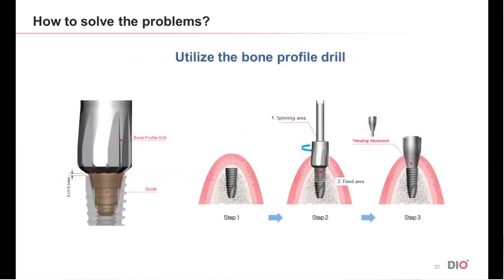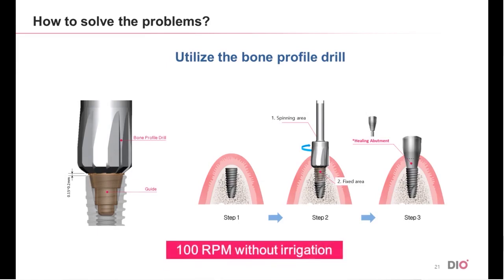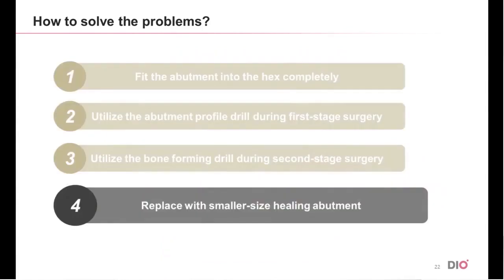Let me explain the bone profile drill. This profile drill is integrated with a guide — not the stent for surgery, but the rubber sector that is connected to the drill as an integrated part. When drilling, this guide is fixed inside the fixture without any rotation, giving firm support and protection of the inner part of the fixture. In addition, the cutting section of the drill was made shorter to improve stability during rotation, and 100 RPM is recommended without irrigation.